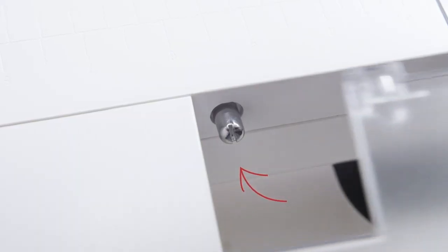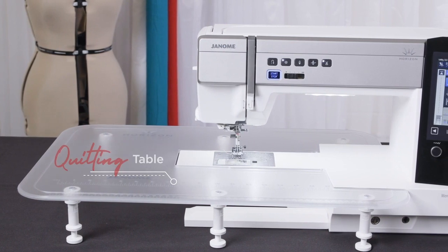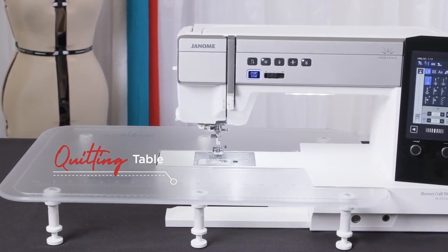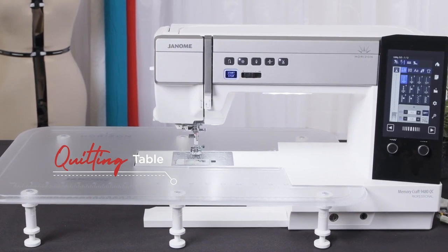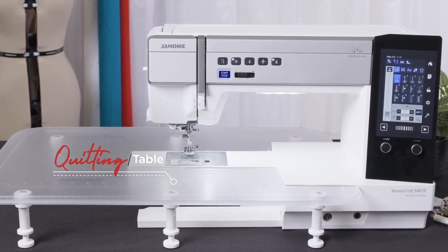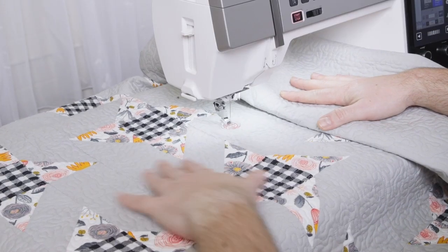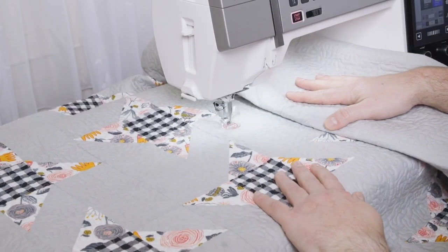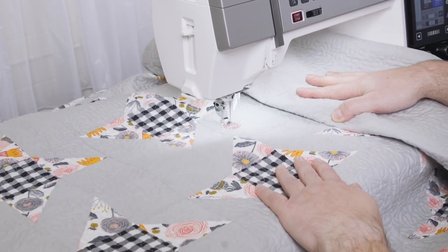With so many standard inclusions, it would be wrong to limit your workspace to just the machine bed. Therefore, we've included as standard a clear perspex quilting table with easily removable legs. This is fantastic for bigger projects like quilts, curtains, blinds or linen. By having a larger area to support your sewing project, the weight is better distributed across that area, taking pressure off the sewing needle. This improves stitch quality as it helps prevent skip stitching, damaged needles, and thread shredding.